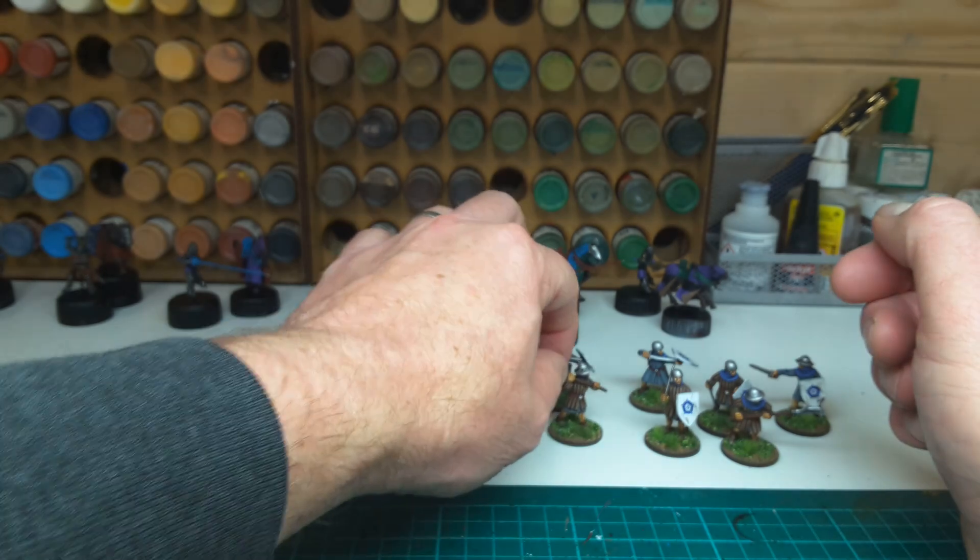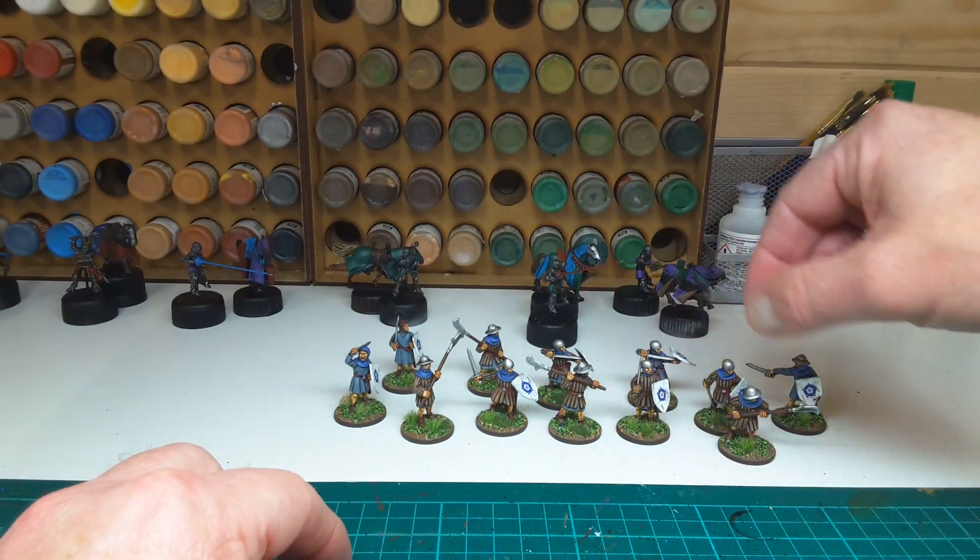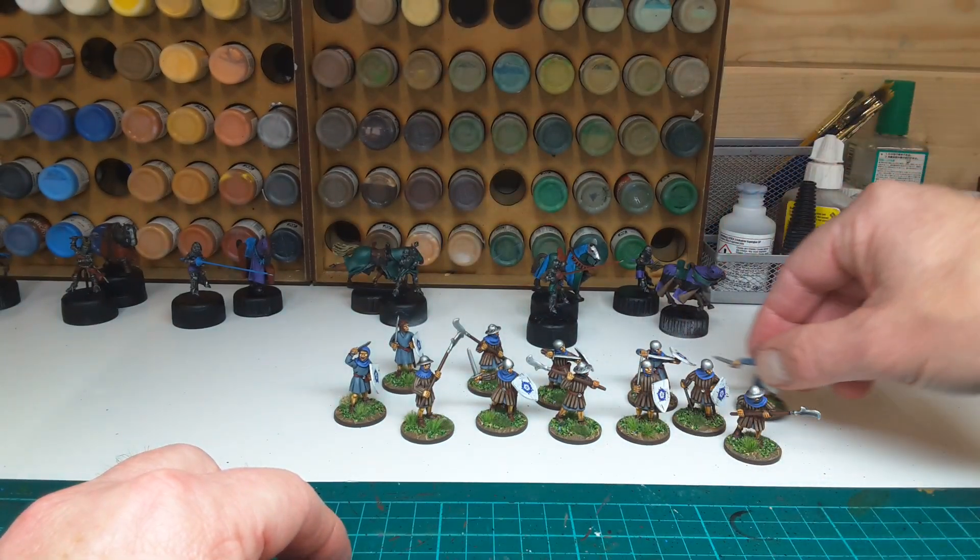So there you go, that's another 12, in neutral colours, so they can be used for either retinue, sharply built up.